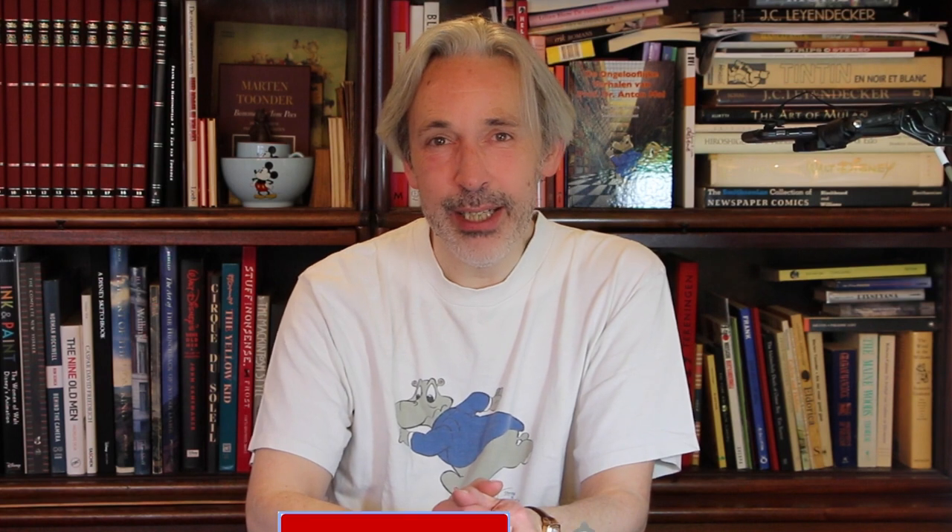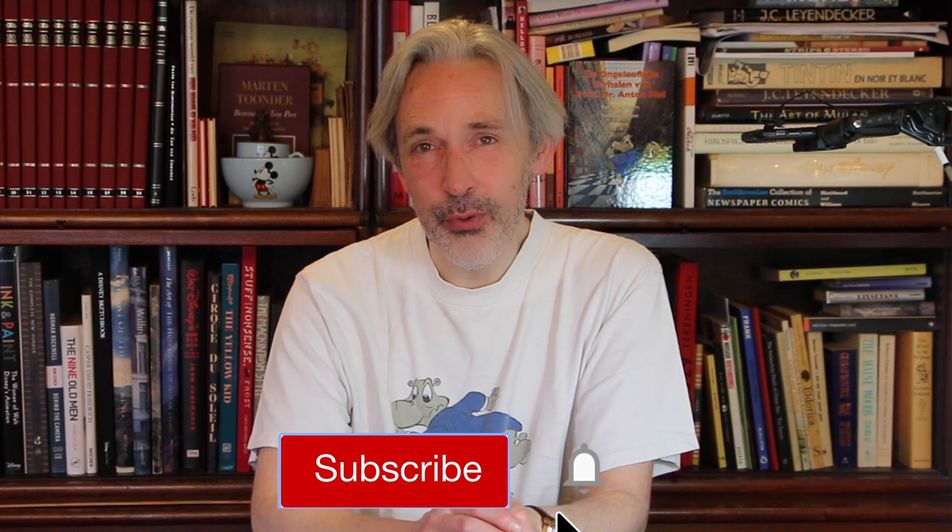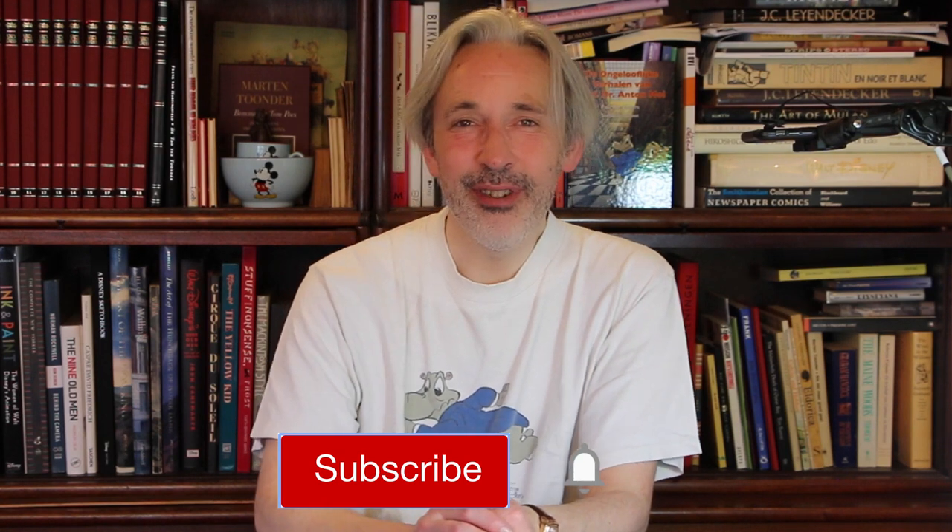I hope you enjoyed this video. If you like it, please give it a thumbs up. Subscribe if you haven't already, and don't forget to hit that notification bell, because each time I upload a new video you get a notification. Drawing is fun, and practice makes perfect. See you next time.